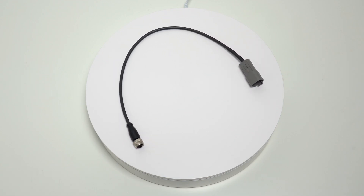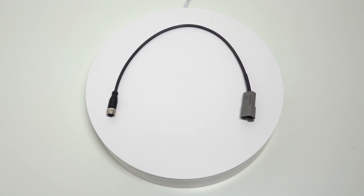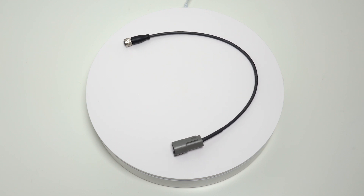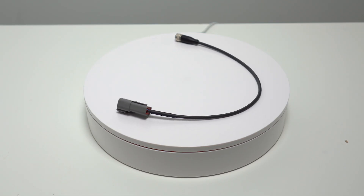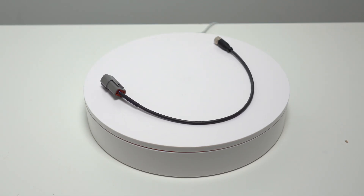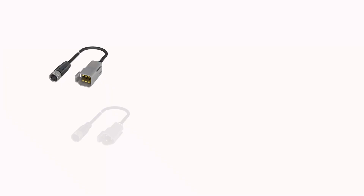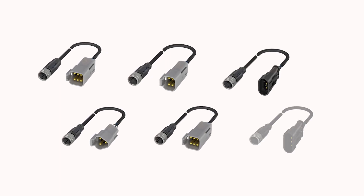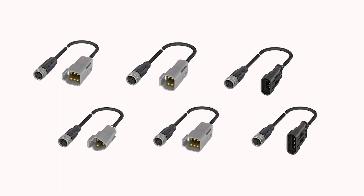Designed specifically for the mobile equipment industry, these converter cables provide flexibility when selecting sensors. They give manufacturers the option to use sensors without pre-installed automotive-style connectors. They can instead select the standard sensor that best meets their application requirements and pair it with a converter cable. They are no longer limited by the connector.